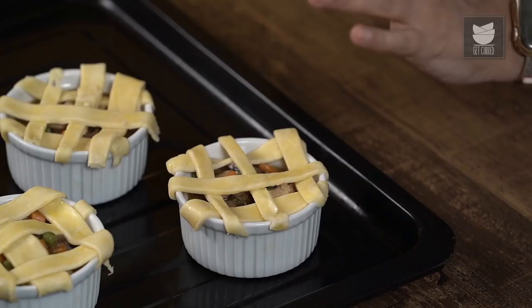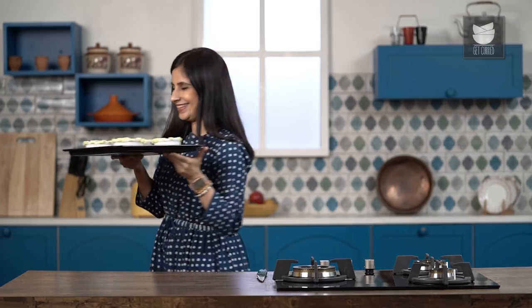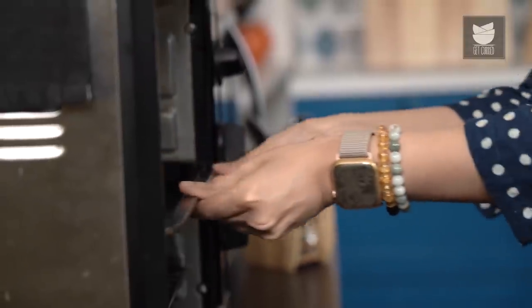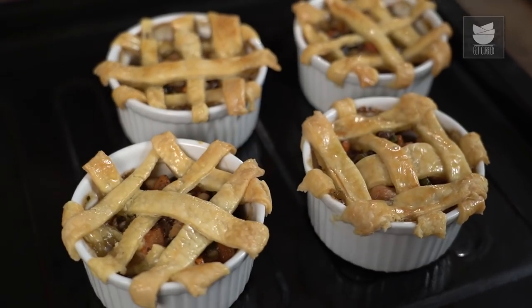I'm going to bake this now at about 180 degrees for anywhere between 20 to 30 minutes. I'm going to wait for this shortcrust pastry to turn nice and golden brown — and that's when we know it's going to be done. The pot pies are out of the oven, they're nice and bubbling hot. Please wait about 10 to 15 minutes before you eat them. This is the perfect winter cozy-weather recipe, so I really hope that you will try it. And come back for loads more!